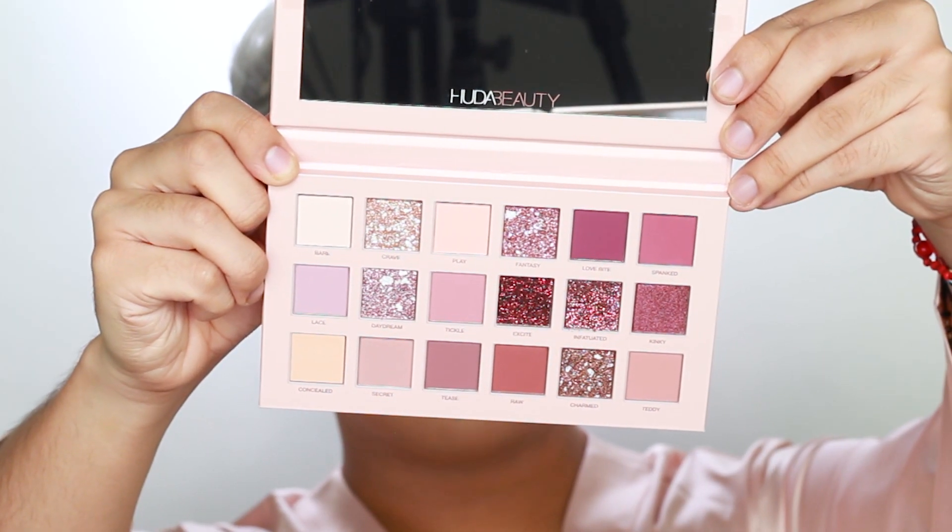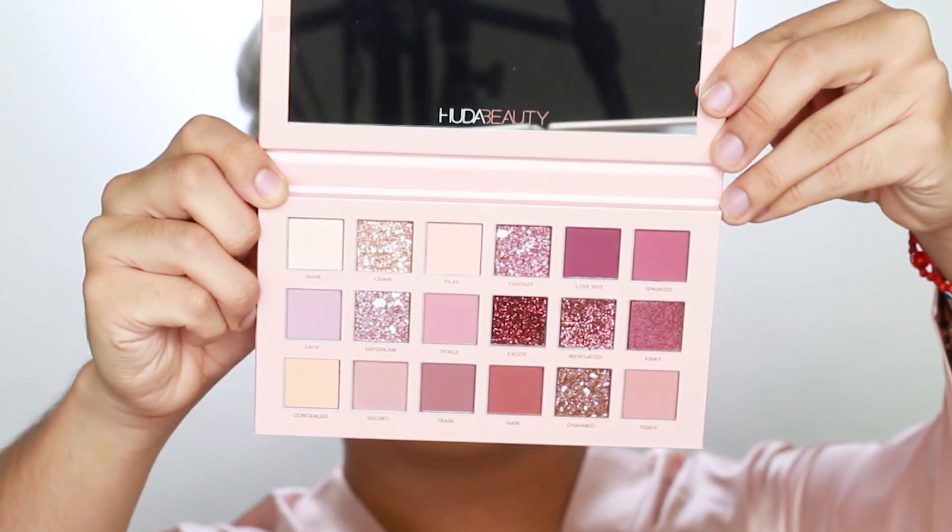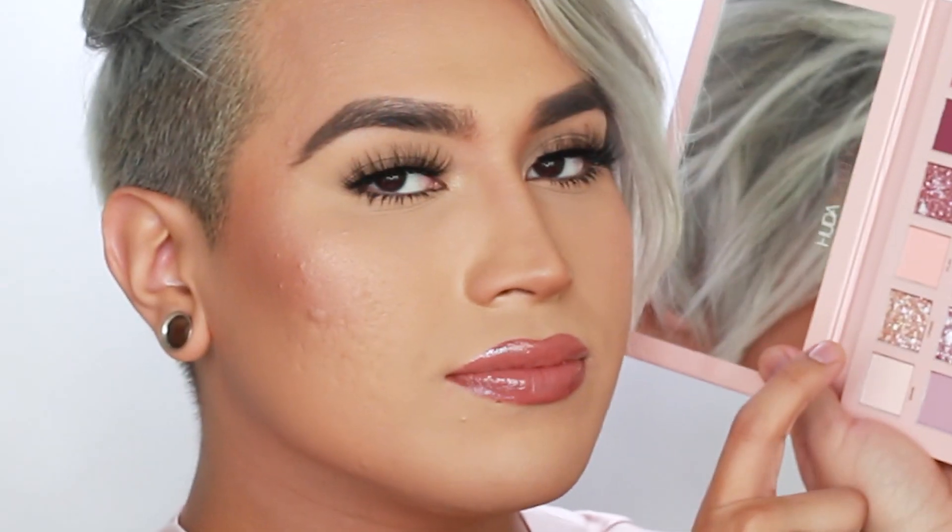Here is the Huda Beauty New Nude palette. At first glance, this palette is the same size as all other Huda Beauty palettes. Inside we have a big mirror — I love a big mirror, I need one because I got a big head — and then we have a little divider. I didn't swatch these before filming because I really wanted you guys to take in the different textures and finishes. Visually, these look like a marble sort of eyeshadow — a very unique visual for me to see in a palette.